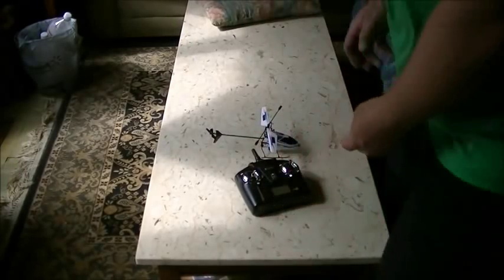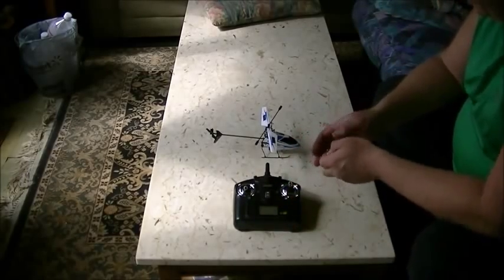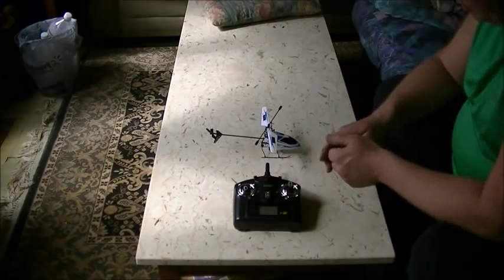Hey guys, how's it going? Welcome back. We're going to show you today how to bind your WLtoys V911 to its transmitter.